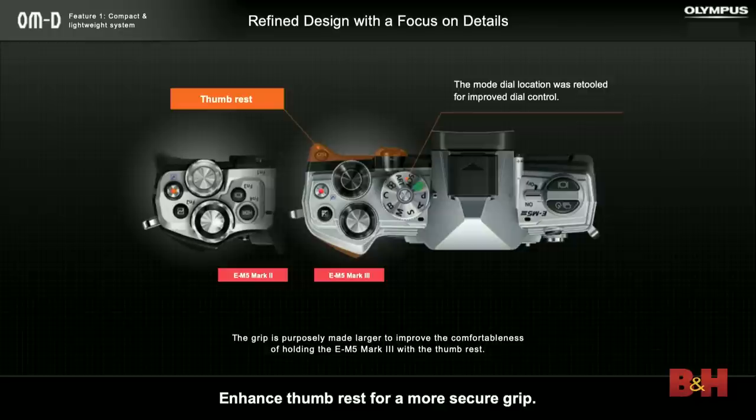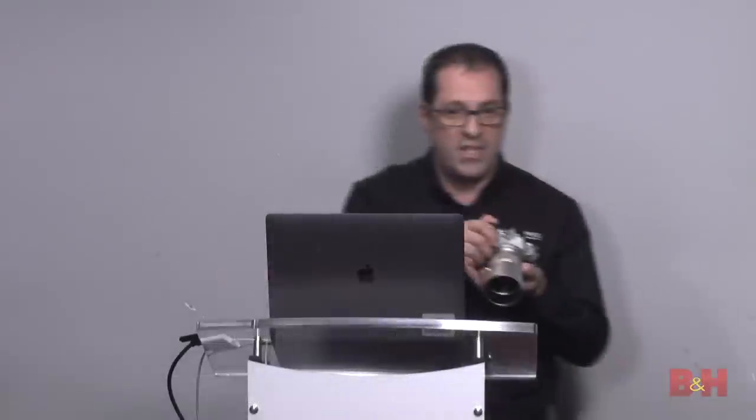There are a couple of changes from the M5 Mark II to the Mark III. The biggest visual change is the mode dial has moved from the left side of the camera over to the right side, so you have even more opportunities for one-handed operation — you can reach that mode dial pretty easily with your thumb. We've also increased the grip size, made it a little bit deeper, and the thumb rest a little bit deeper, so ergonomics have been improved. It's a very comfortable camera to hold.